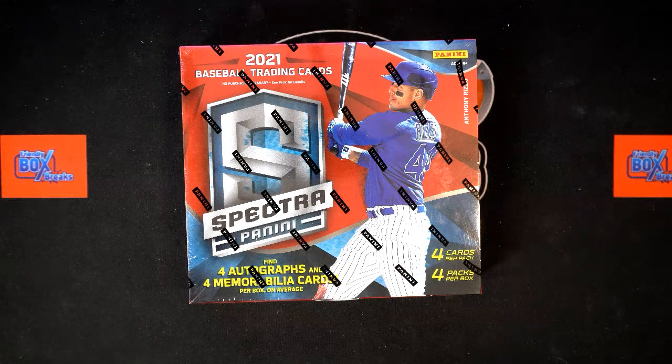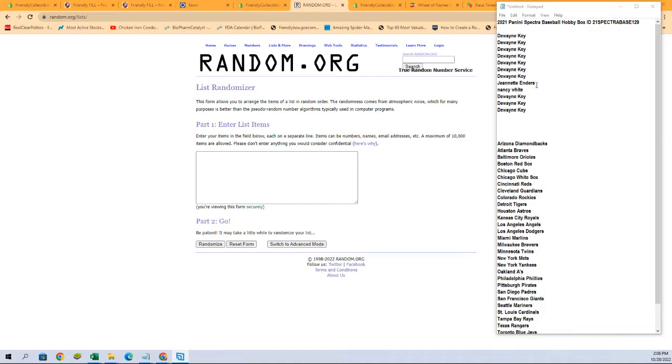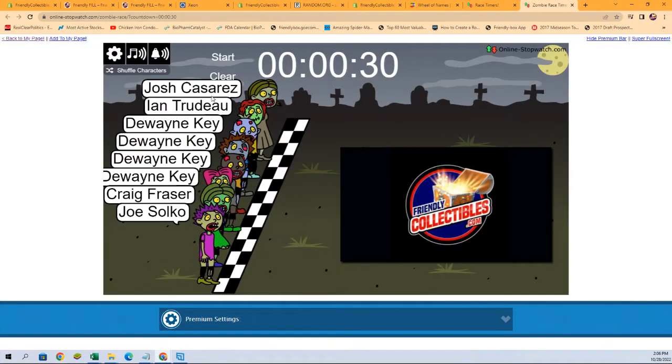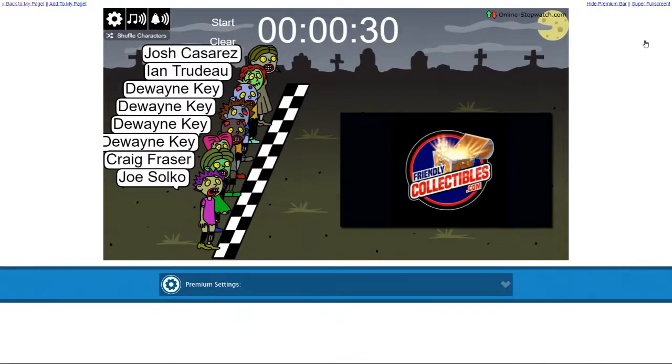All right everybody, this is 2021 Panini Spectra Baseball, Box 129. Good luck along with filler B. Let's see what we got. We got DK - DK was ready. Let's do our zombie race here. Josh, Ian, DK, Craig, and Joe - first gets two spots, second gets one spot.